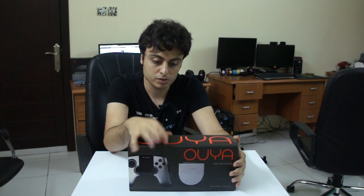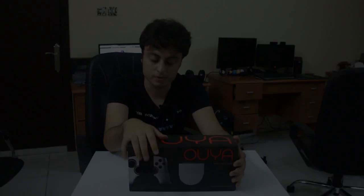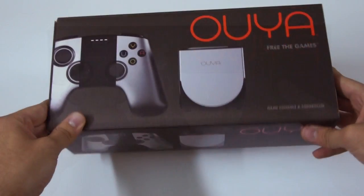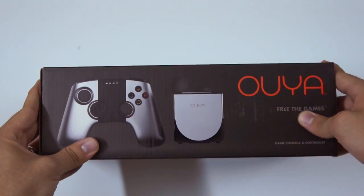So without further ado, let's get on with the unboxing. Here's the box — just to give you guys a bit of a look at it. On the controller. Here's the front — free the games.